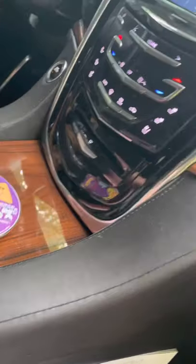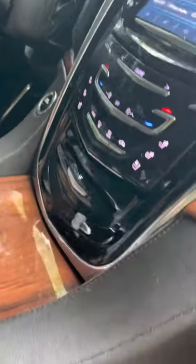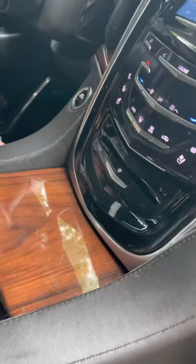So you have your CD slot and things just disappear in there. Credit card, just gone. It annoys the heck out of me.